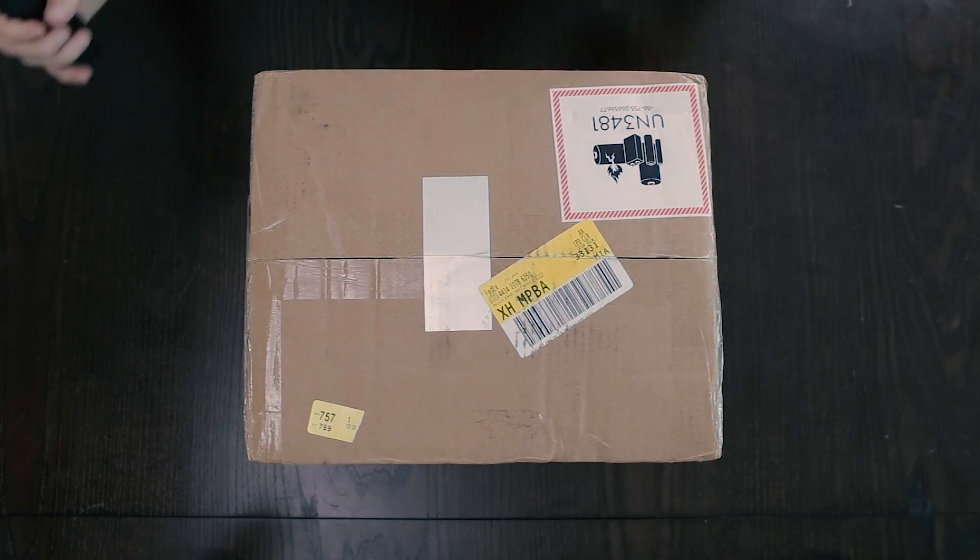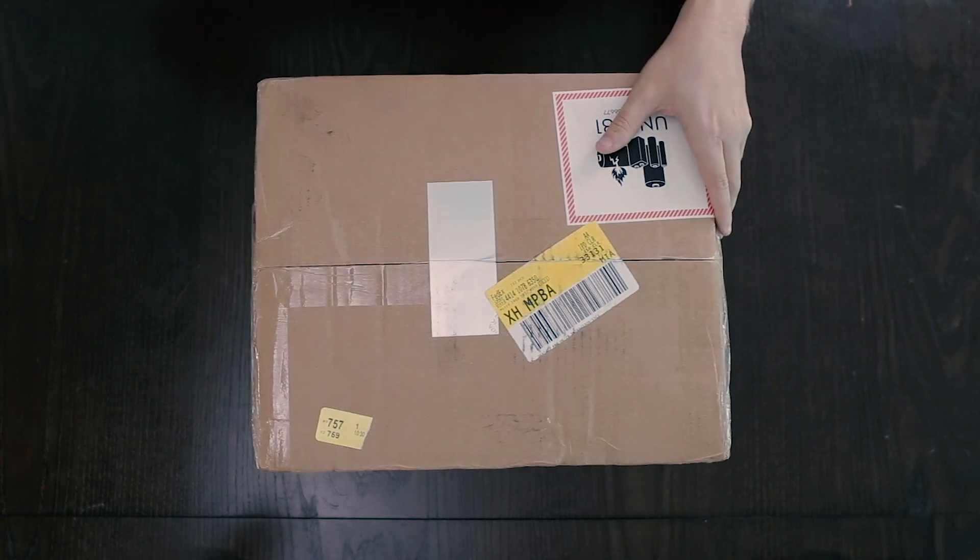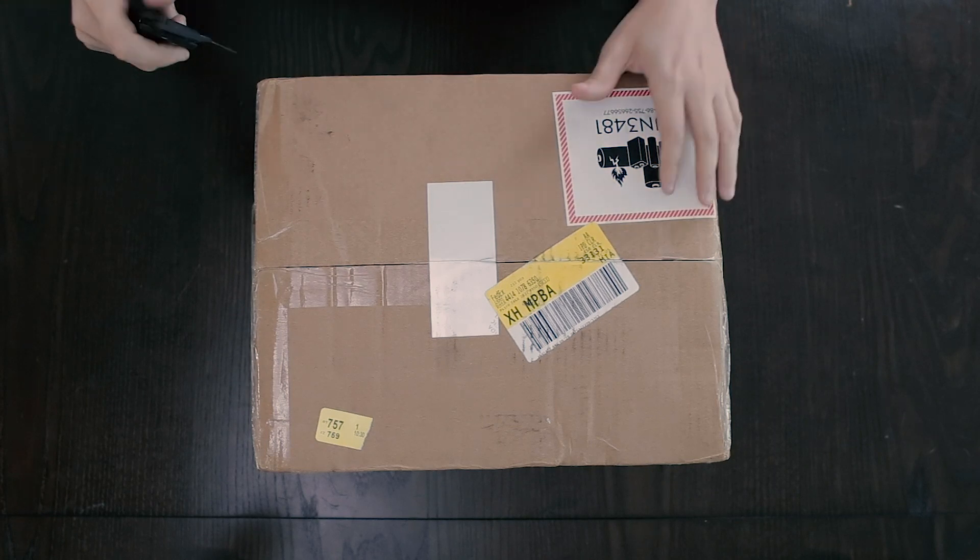All right, so we're gonna unbox the DJI Mavic Pro 2.